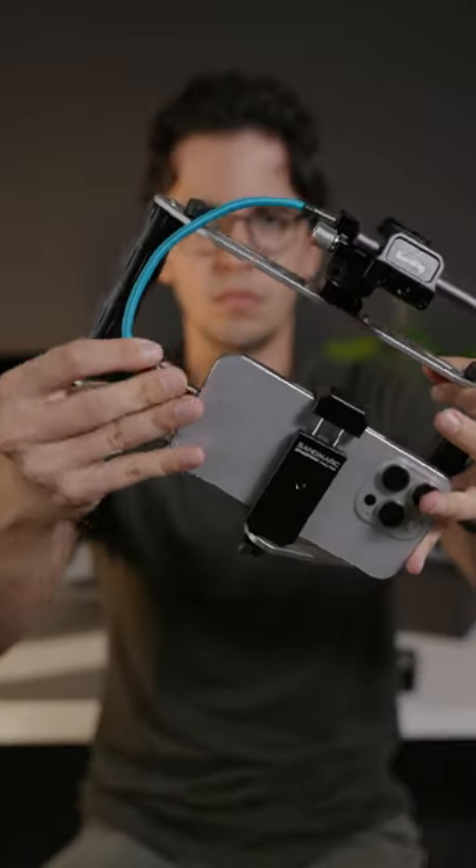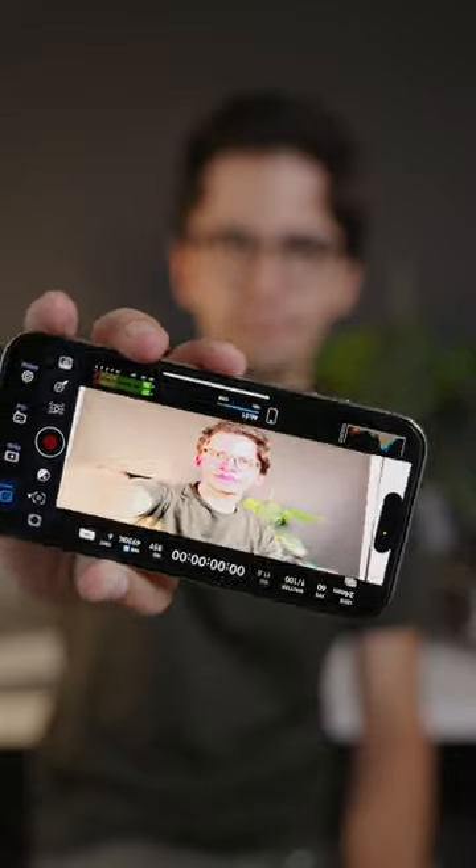Attach your iPhone 15 Pro to your external drive. Instead of using iPhone's native camera app to record video, I used an app that's actually really easy to use, and you can do a lot more with it. It's Blackmagic Camera App, and what you'll do is you'll simply go to settings.